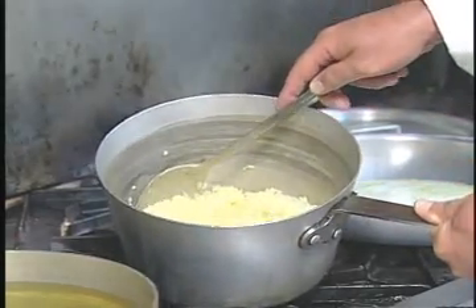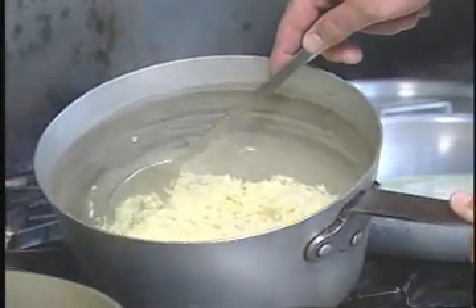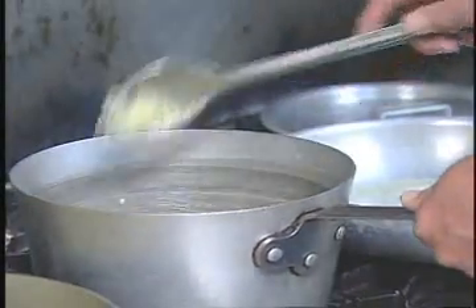To start this dish, I have four cups of chicken stock and two cups of arborio rice, boiled for 20 minutes, covered.